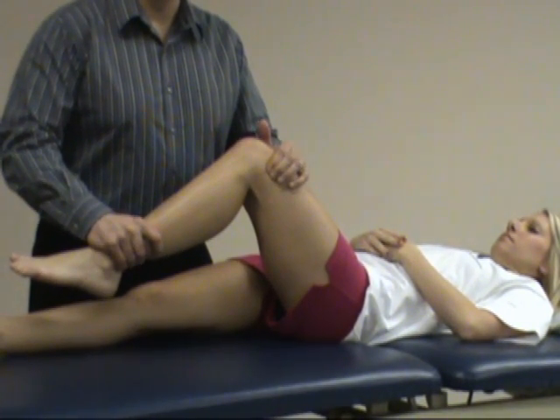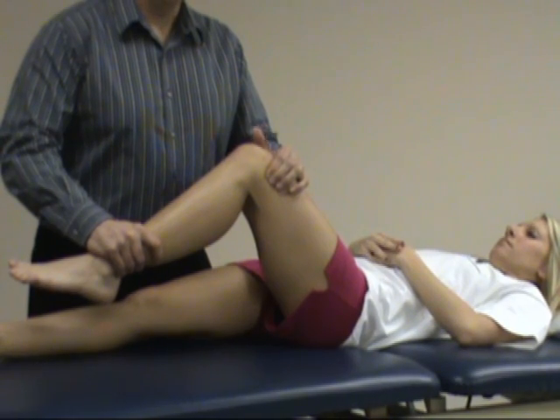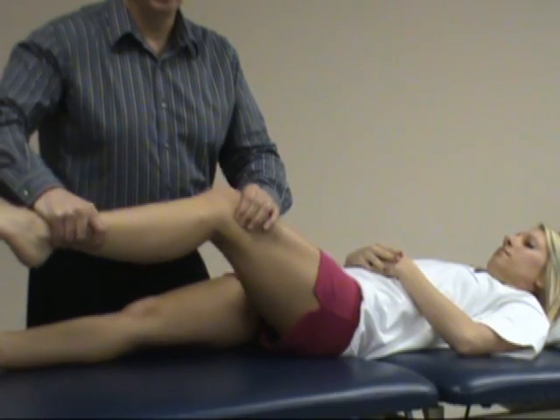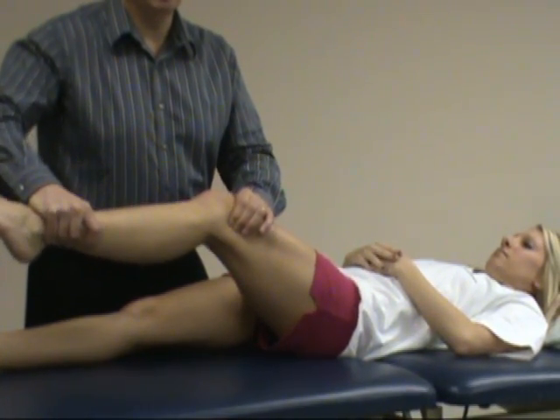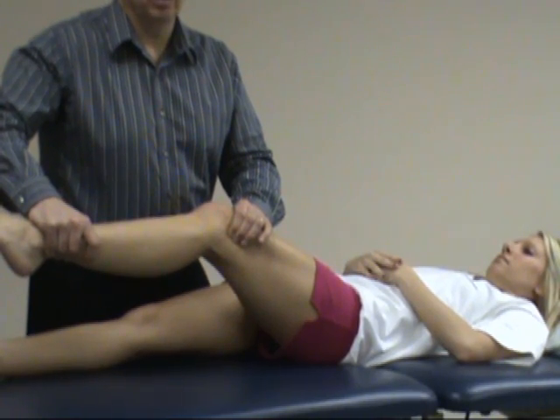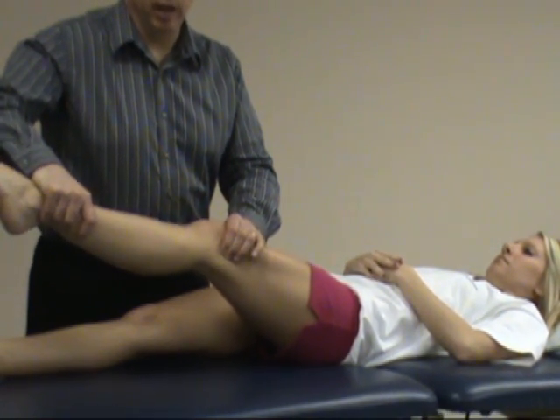Just doing this might cause some discomfort for the patient. While pressing and maintaining pressure, move the knee into extension. Typically at about 30 degrees or so, where the IT band starts going more anterior, the patient will report significant pain.